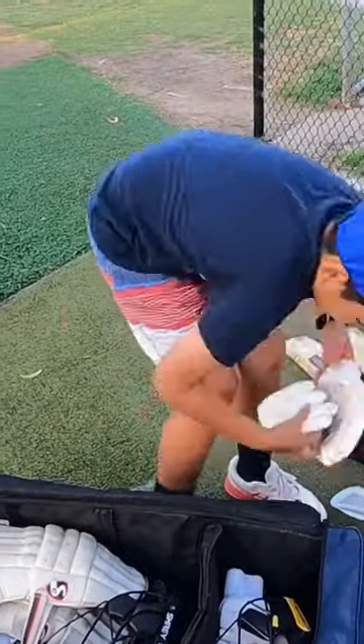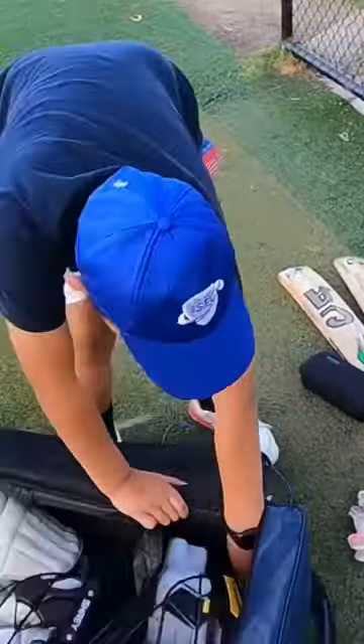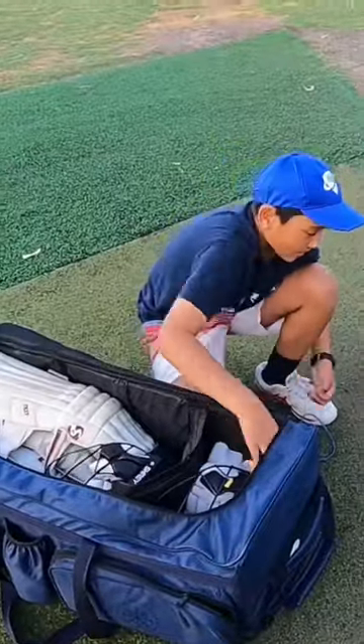With the other helmet, I'll put another pair of gloves. And now I'll put my other stuff — my box in here and my keeping gloves.